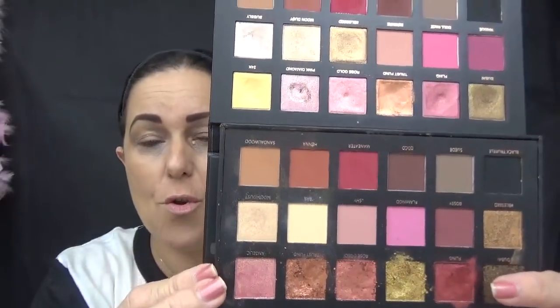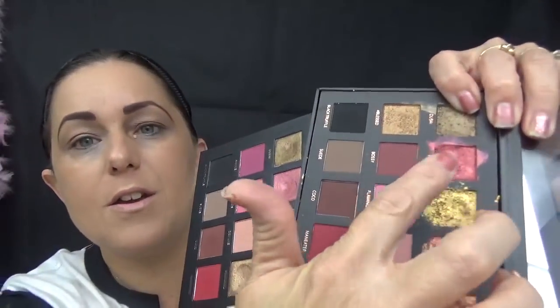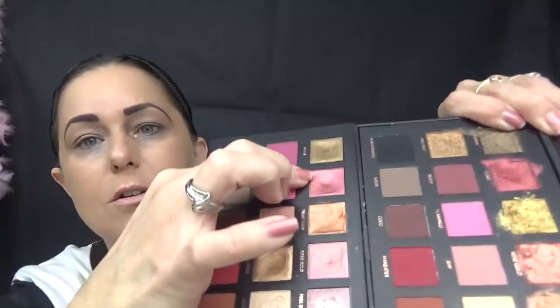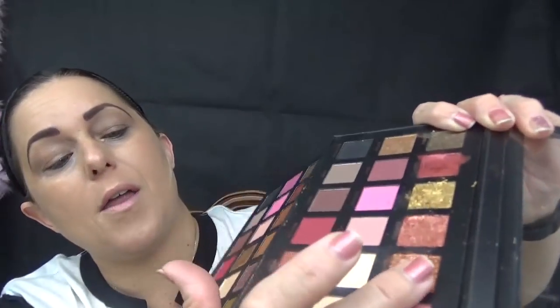They did change some of the shades. In the first row we have Dubai and Fling, which are the same in both. Then you have 24 Karat in the original, which they moved in the remastered. Then Rose Gold and Trust Fund are both present. Basically the top row is the same, except in the original they have Angelic, and in the new one they changed it to Pink Diamond, which looks pretty similar — the original is a little bit darker.